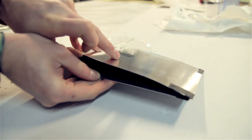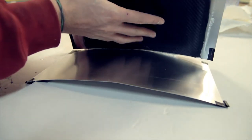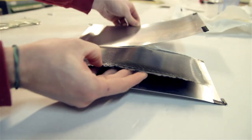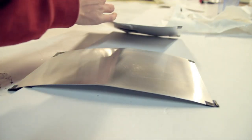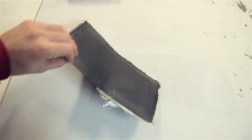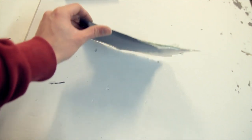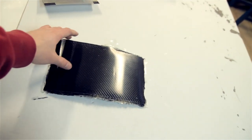After a few hours it's time to de-mold the piece. I just love that sound of the part popping out of the mold. Here's the part. As you can see it's not perfect, but it's extremely strong. This is one of the strongest parts I've made so far, after the plate I made with all my Pre-Preg leftovers.